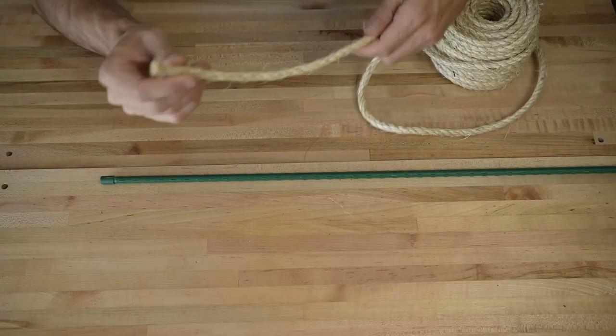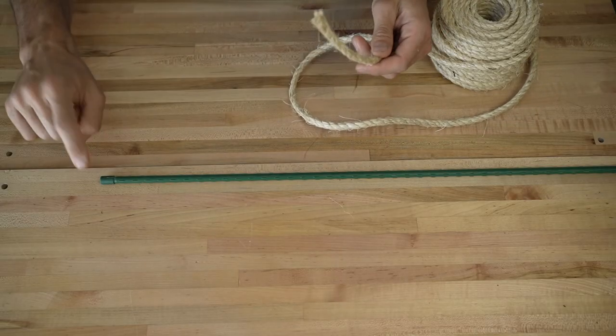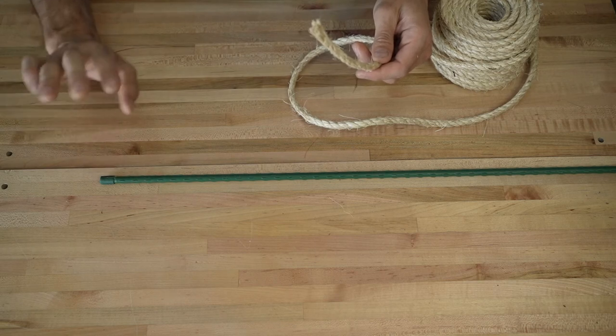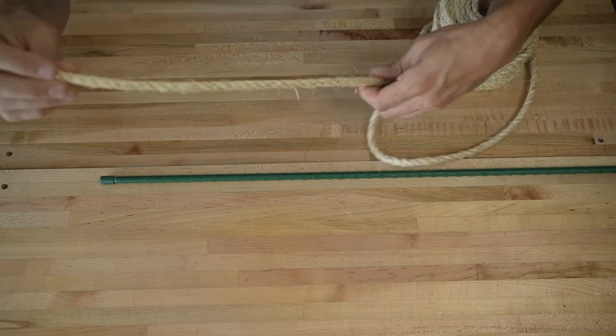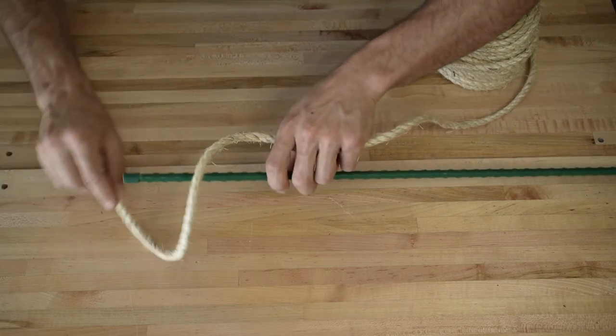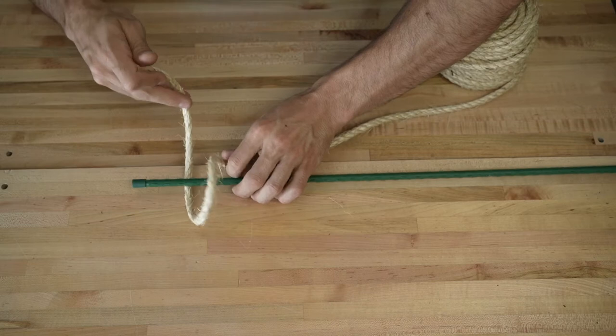Now that we've got all of our supplies let's go ahead and get started. We're going to start with the tip of the rope and the top of the pole — you don't want to start at the bottom of the pole and you'll see why later. We're going to take a nice length of rope and loop it around the pole. That's the first loop.